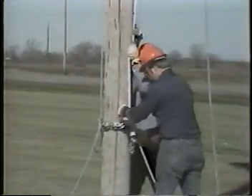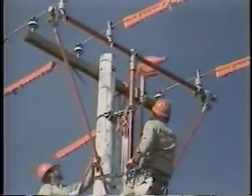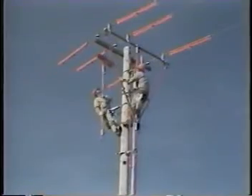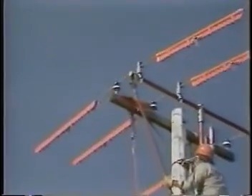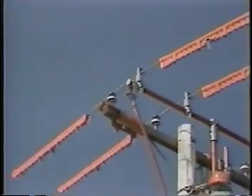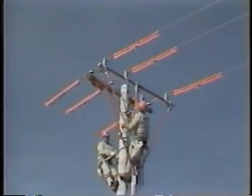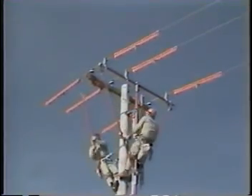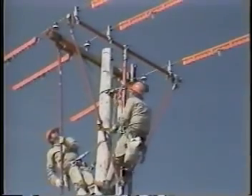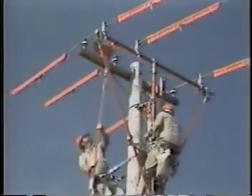The groundman ties off the block fall line to the rope snubbing bracket. Remove all three insulator covers. Place a cross arm guard on one outside phase. Next, move the cross arm guard to the center phase and cover the pole top and the exposed section of the cross arm.